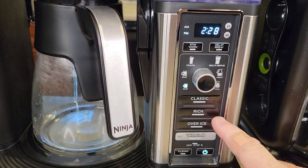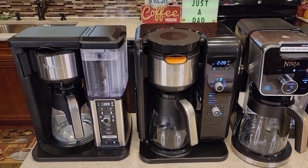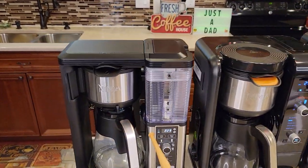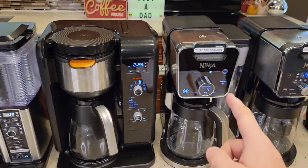The standard Dual Brew has Classic, Rich, Over Ice, and Specialty. So that's another area where they differ. This one has a frother, this one has a frother, this one has a frother, and this one has a frother — the Dual Brew Pro.